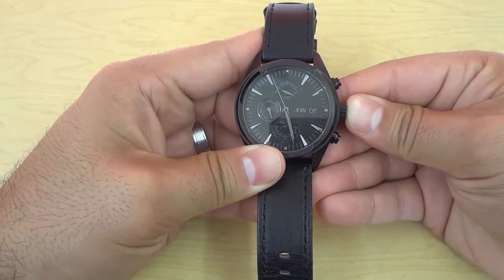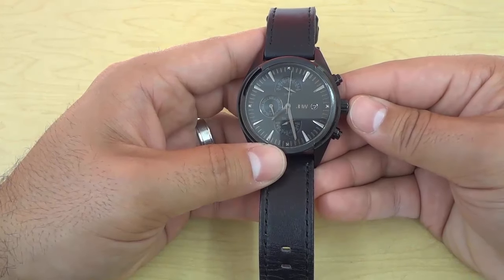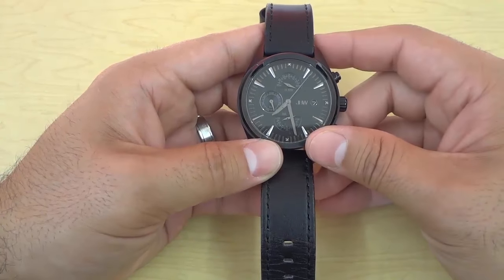And that's it — it's literally that simple. In this video, I have shown you how to change the time on an analog watch and that's all I have for you today. Thanks for watching.